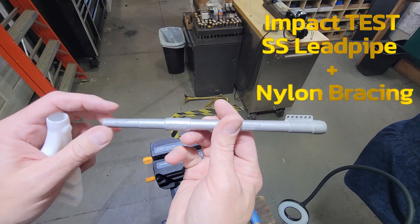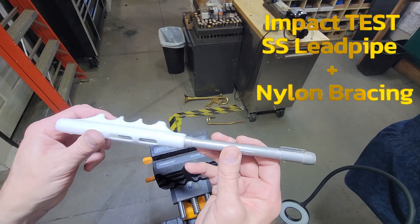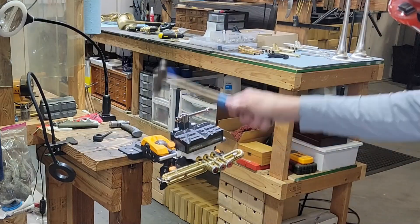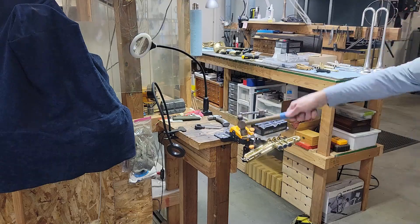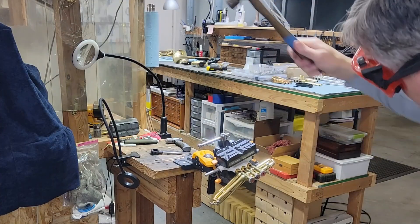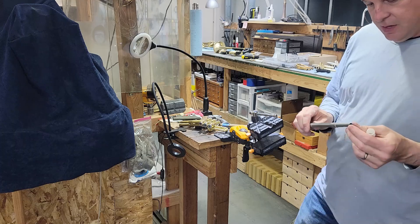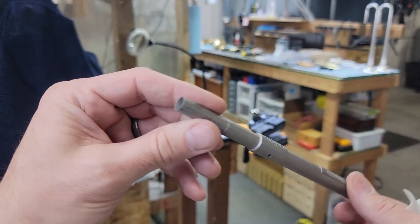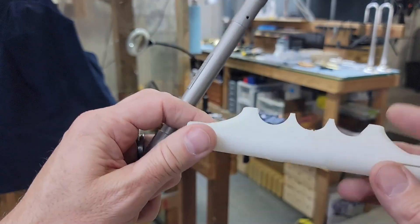This is one of the first Bravura stainless steel lead pipes, and this is one of the early prototype braces. I thought for sure I had bent it. We're not really going to easily bend or dent one of these lead pipes, and the brace is still perfectly intact.